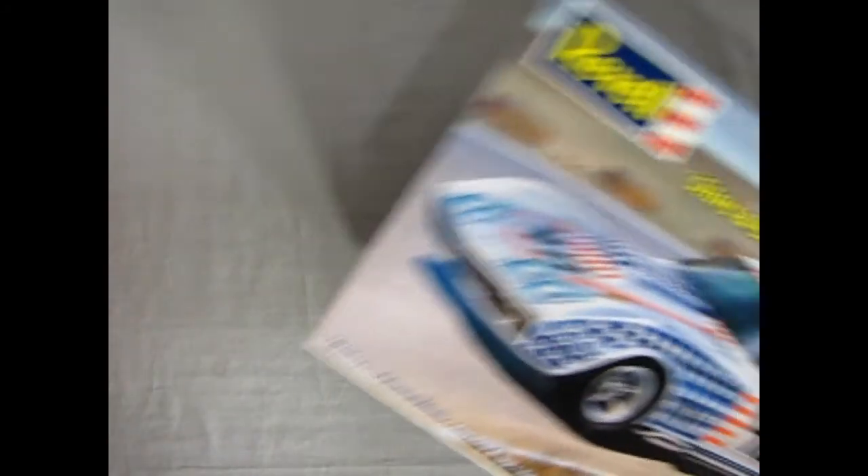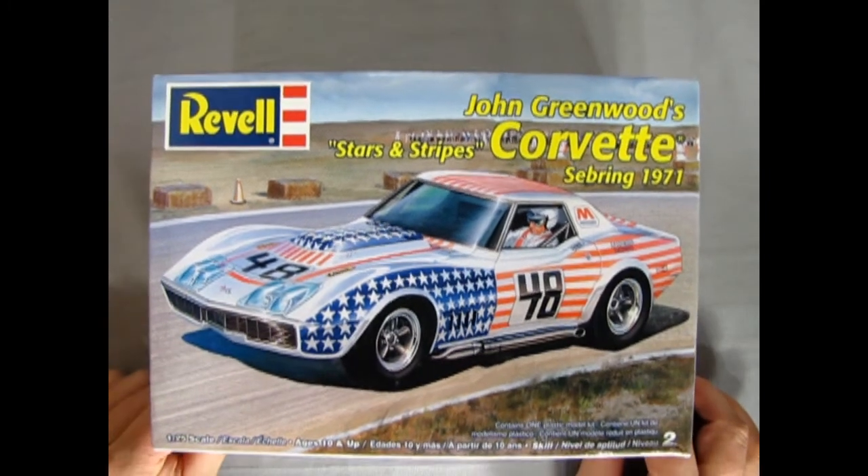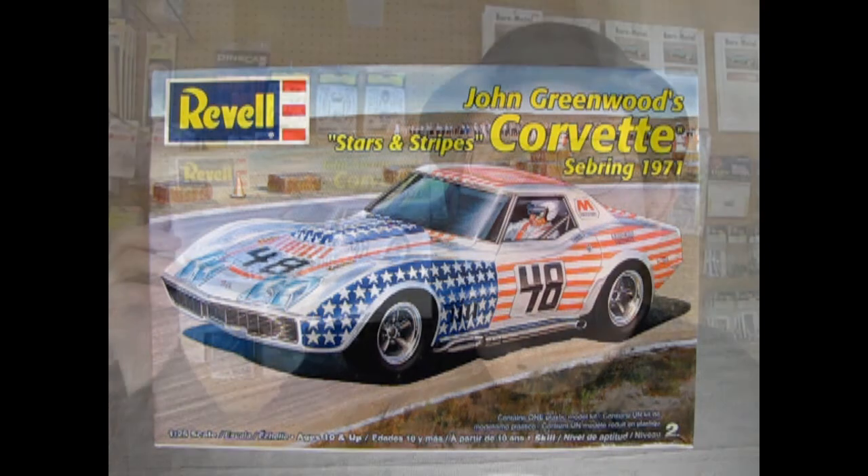And that completes our look at John Greenwood's Stars and Stripes Corvette Sebring 1971. If you've built this model kit in the past, we would love to see photos of it over on our Facebook page — let us know how you liked it, how well you thought it went together, and what you might be able to do to improve the kit. I sure hope you enjoyed that great unboxing video, and thank you once again to James for letting us review this amazing model kit. If you love these great videos, you're going to love the one that's coming up next week — another great car from 1971.